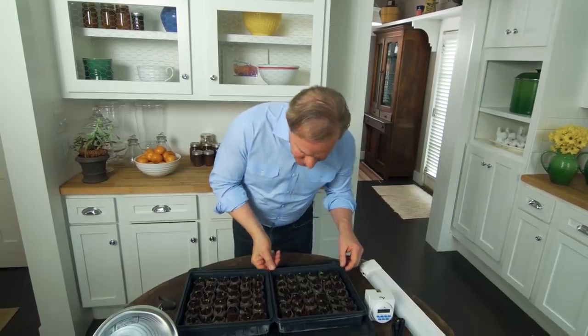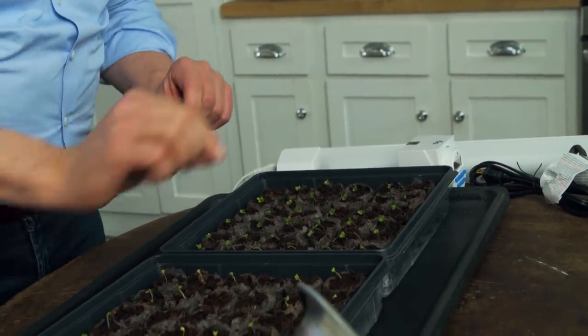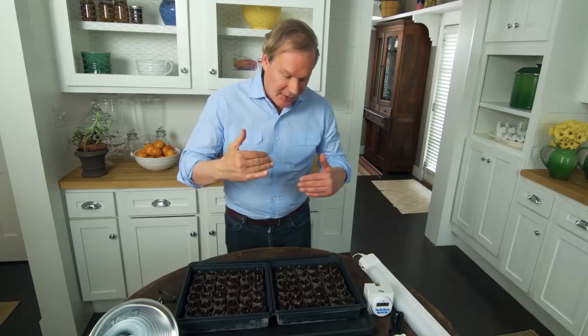These little guys are really coming along great! Have you ever tried to grow seedlings in your house and they didn't go so well? I've had the same experience, and it's all about the light. You want to get the light right. You can see these little broccolini are coming along beautifully, and it's because they're getting additional light that emulates nature.